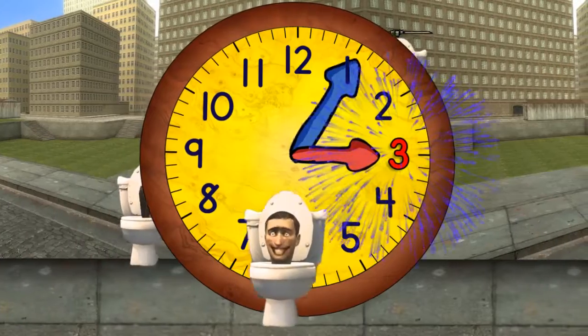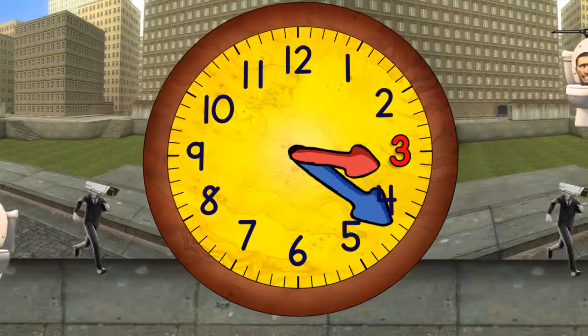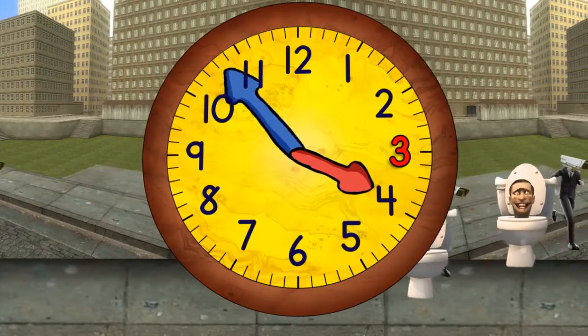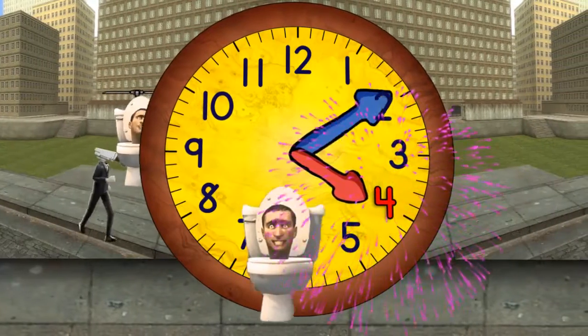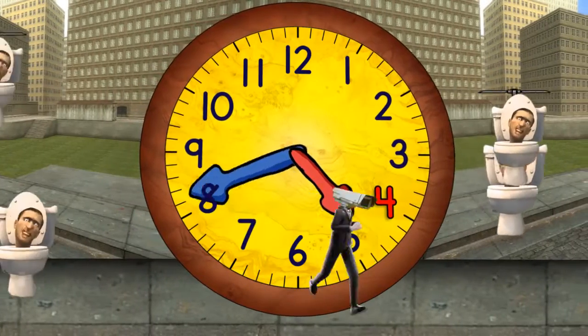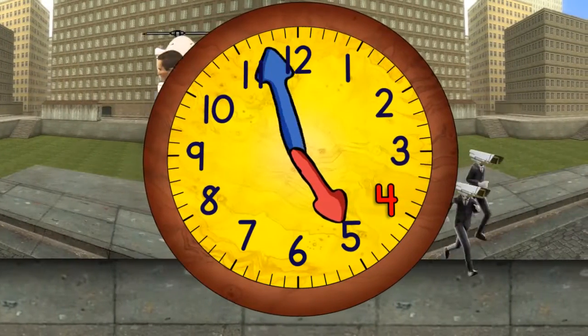Now it's three o'clock. And in a moment, it will be 3:30. And now coming to the top again, it will be four o'clock. And then five o'clock.